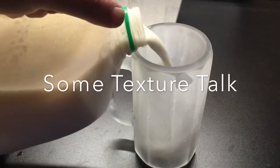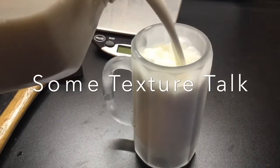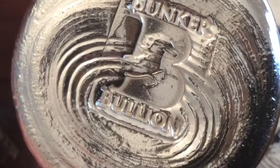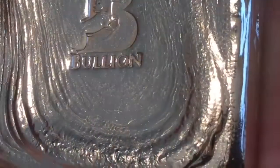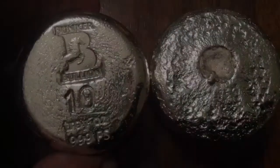Hi dudes, host silver here — time for some milk and a little talk about different textures you can get with silver. I'll be sharing two bars at the end of this video, things that I made and have been working on, cheap today only, otherwise I'll probably remelt them. There's a purchase link in the description. This is kind of an intro to the next few Bunker Bullion series videos where I'll talk about different textures, line techniques, torch techniques, etc.